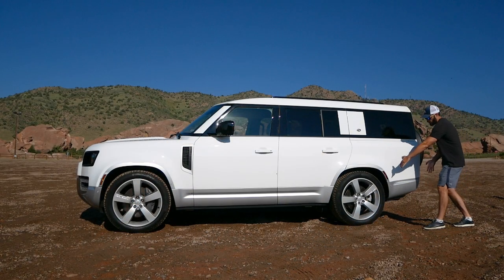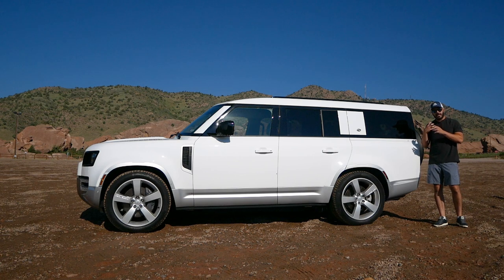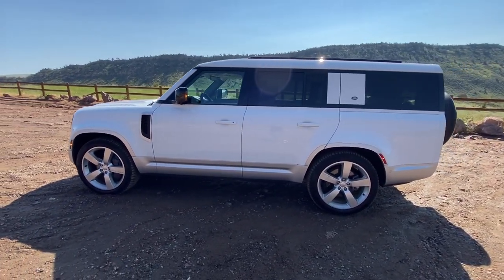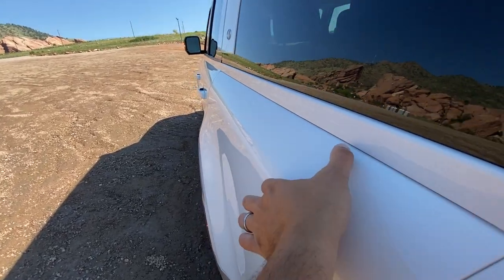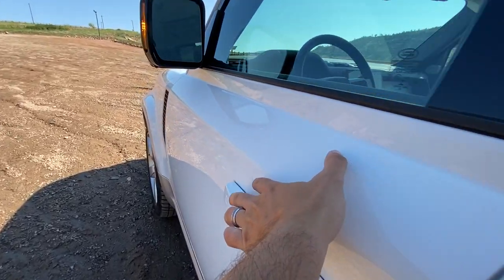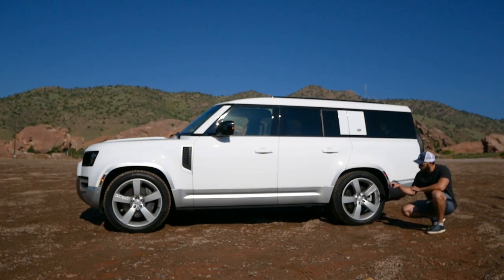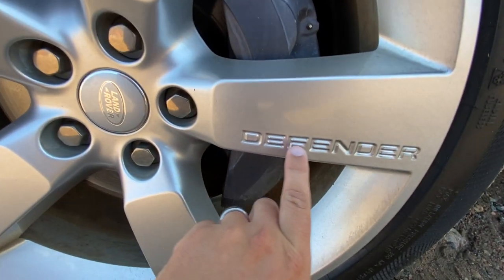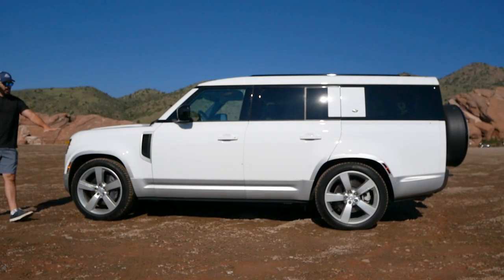Coming around to the side view of the 130, you can see just how far the rear overhang extends compared to the 110. If I were picking the most classically proportioned one, I'd go with the 110, but the 130 gives you a lot more interior space in the rear. There's a very crisp, sharp shoulder line cutting through the entire car, and this chamfer wraps around to the front where the Defender name is stamped on the same chamfer. The wheels are 22-inch with 275mm wide tires all around.